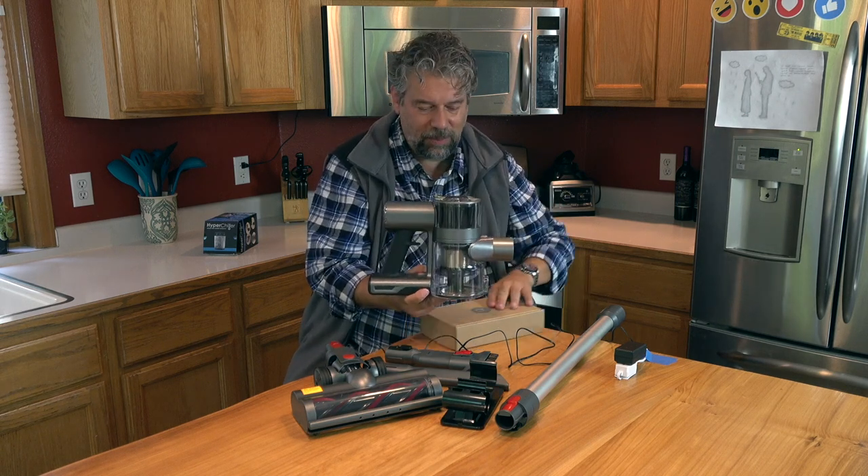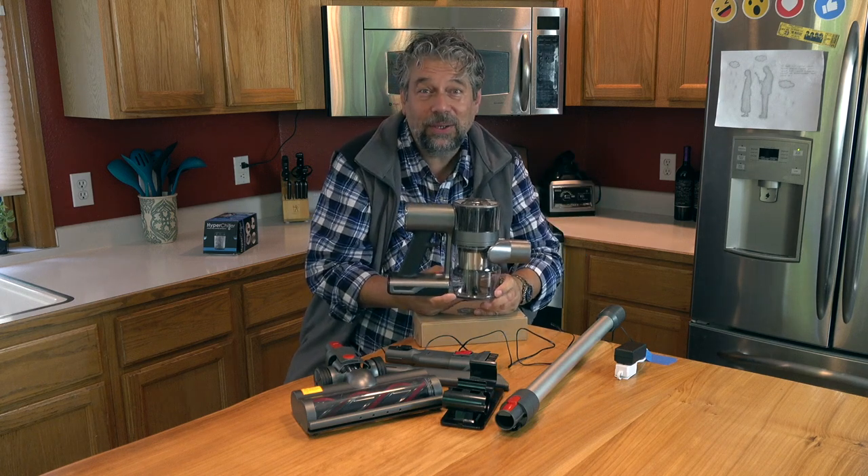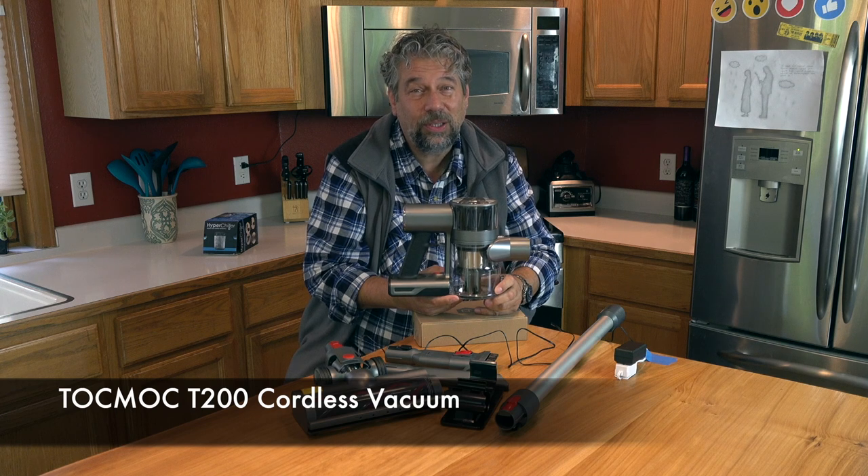This whole setup — except this box, which is unrelated — everything else you see here is the Tokmok T200 cordless vacuum. And it's $199.